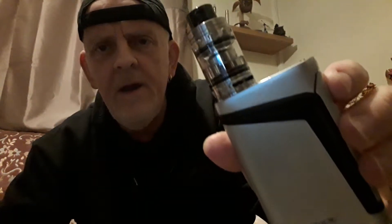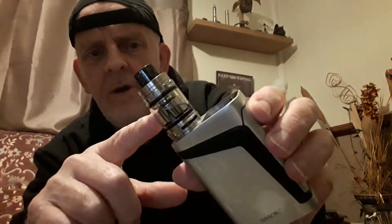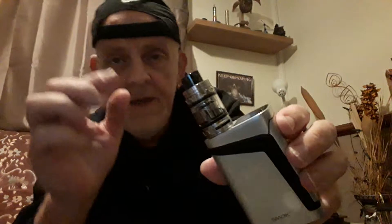It's a 40 to 80 watt Q coil in it - big fat one from Smok. You can see it's quite narrow on the top. You do get an adapter that screws into the top where the coil screws in - when you put the adapter in, you can put V8 baby coils in it.